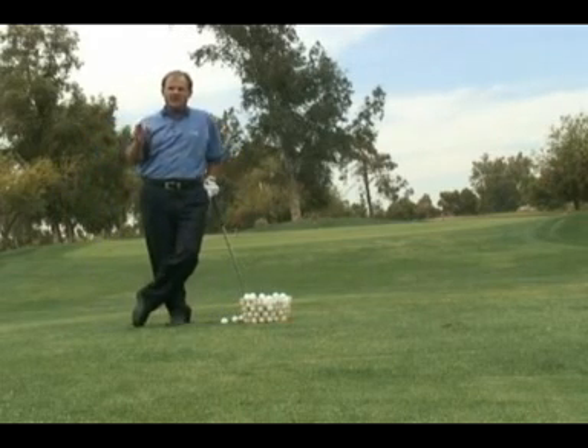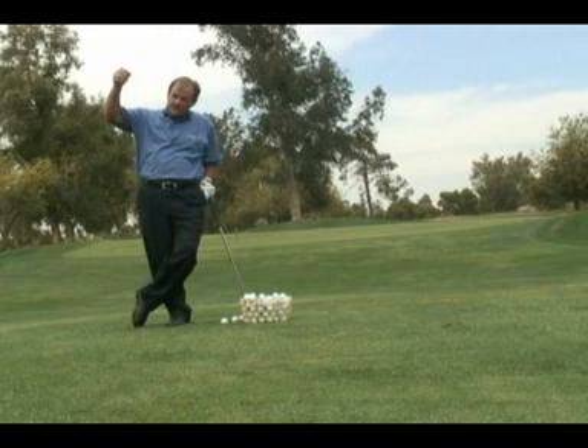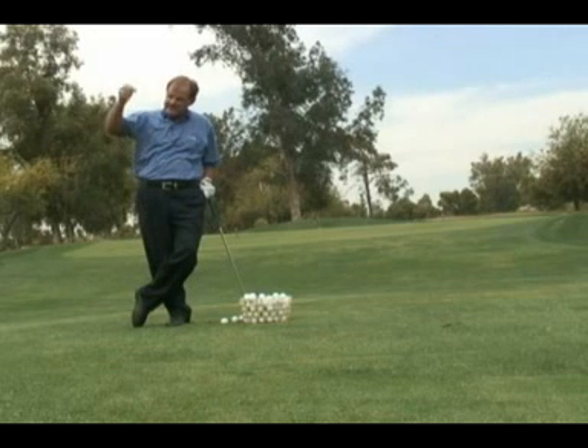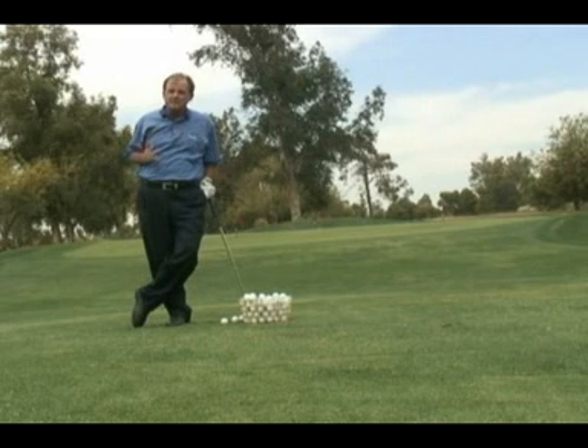Don't get all hung up on backspin. Backspin's great, but would you rather have a golf ball drop straight out of the sky or a golf ball that had a lot of revolutions going backwards? I'd like the one that dropped straight out of the sky. That will slow down quicker than one with backspin.